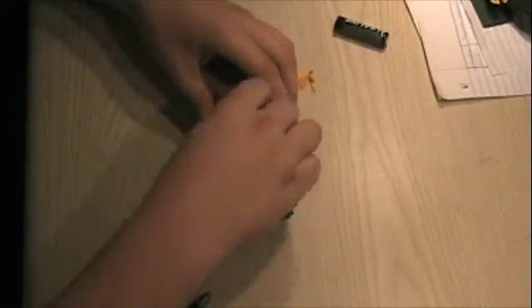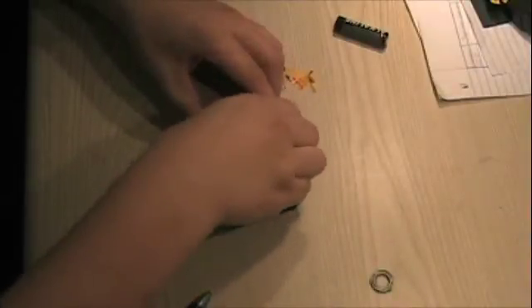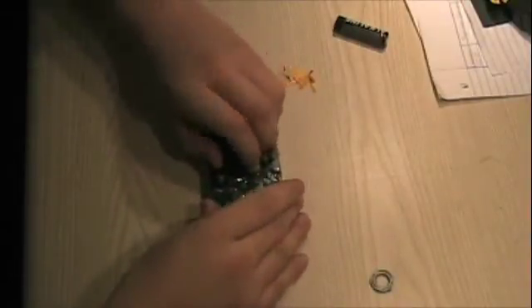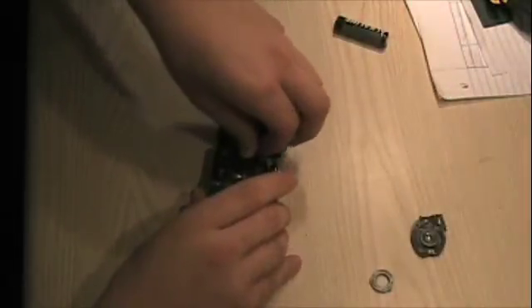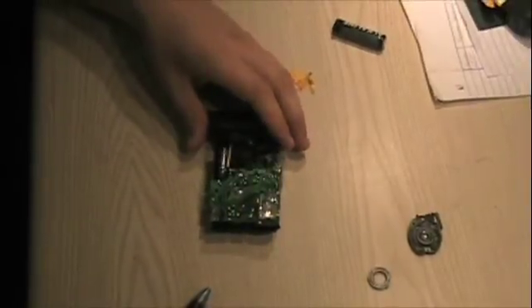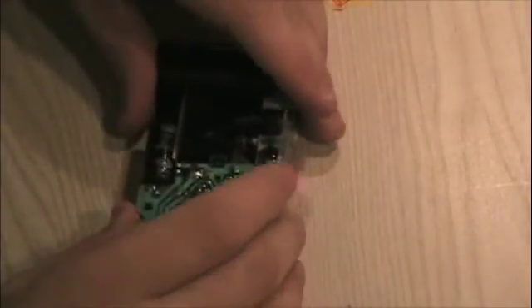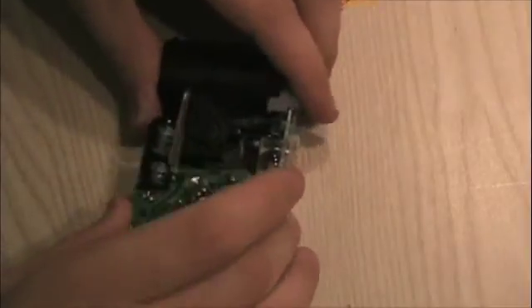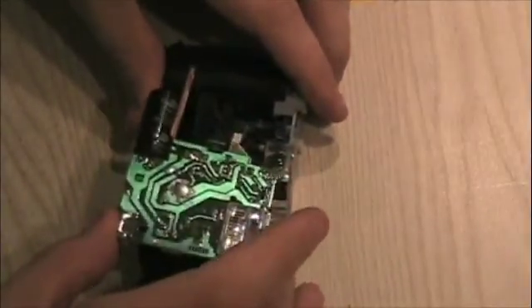You'll notice that it doesn't come out right away, so you have to take apart part of the aperture, because there's a spring-loaded mechanism in there that triggers the flash unit. Now, taking off the spring frees up the flash unit. As you can see, when the spring comes off, the unit comes out very easily. There we go — there's your flash unit.